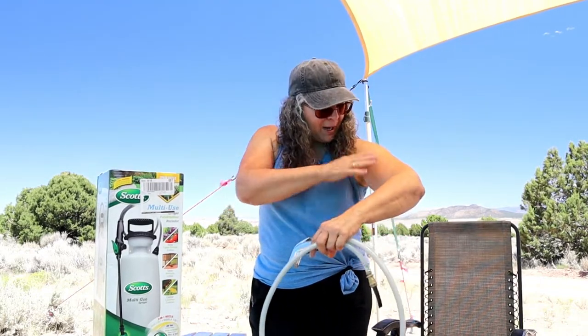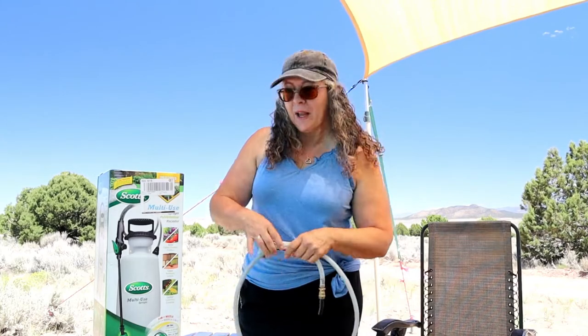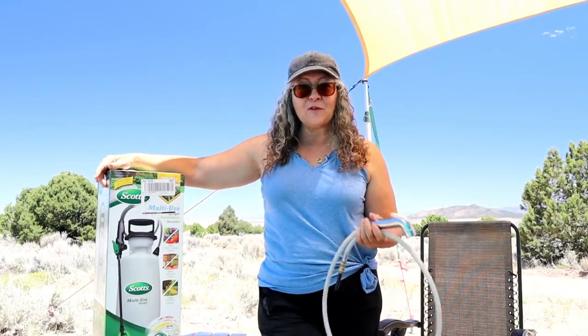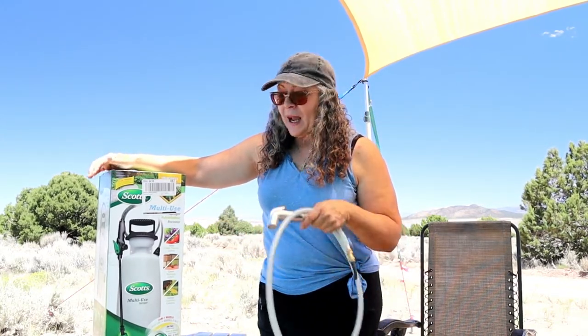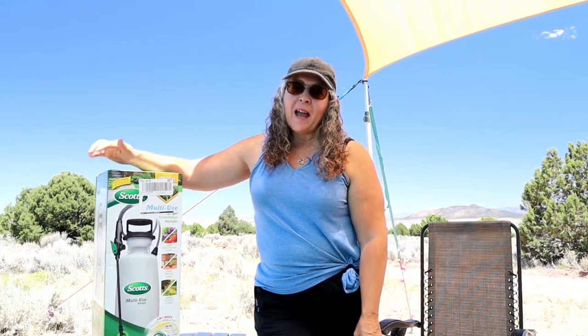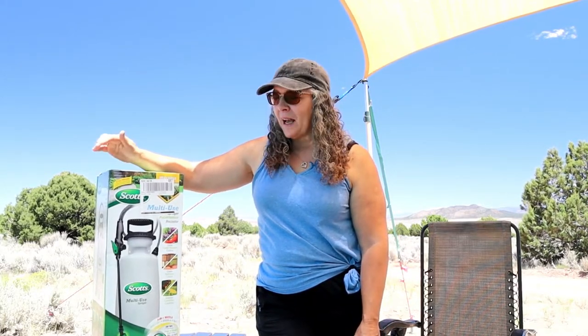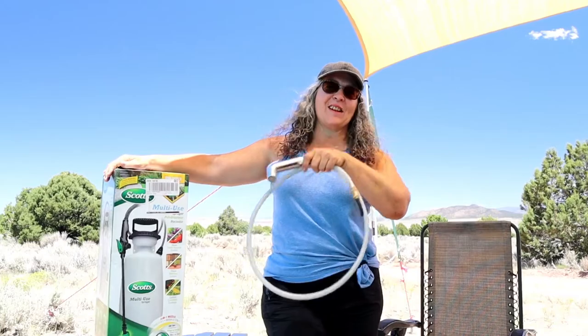I might look a little dirty — I've been trying to sponge bath, we have more than one way of showering, but I really prefer this method as my number one primary way. I've been really missing my shower, so we are definitely going to get going on this while the weather is cooperating so I can finally get this filmed and have my shower back. Let's get started.